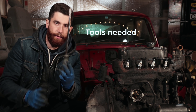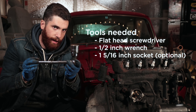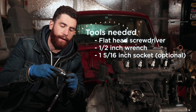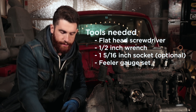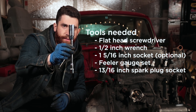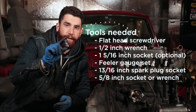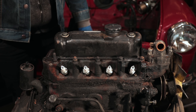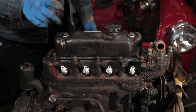You'll need a flathead screwdriver, a half inch wrench, possibly a one and five sixteenths socket to turn the engine over, a set of feeler gauges, a thirteen sixteenths socket to take the spark plugs out, and a five eighths socket to take the valve cover off. In order to adjust the valves we have to get to them, and that means taking off the valve cover — so that'll be the first step.